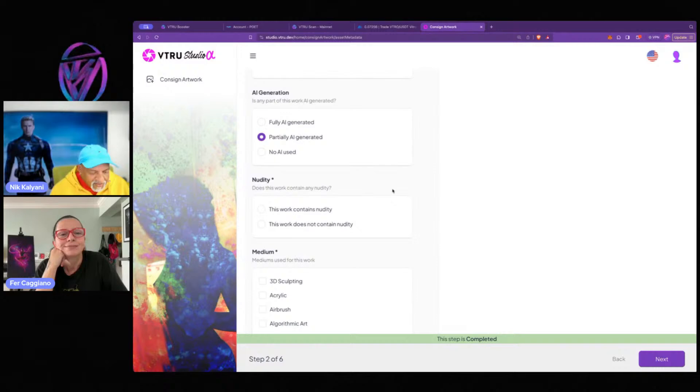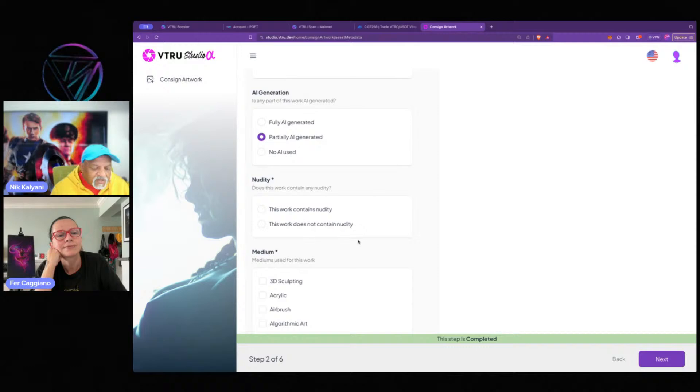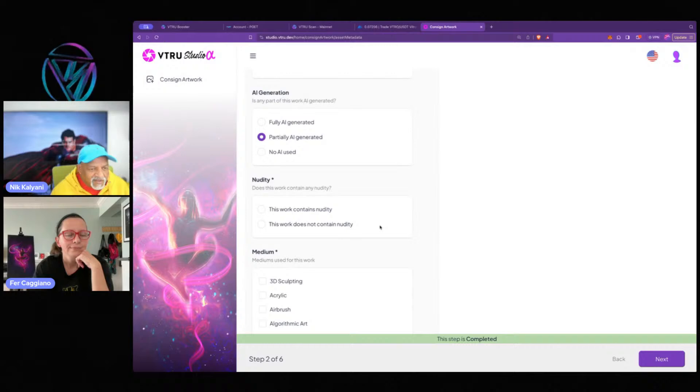The next question is about nudity — does this work contain nudity or not? This is so that streams showing up in people's living rooms can filter appropriately. We'll probably also make this more granular, so it can distinguish tasteful nudity versus more erotic content.